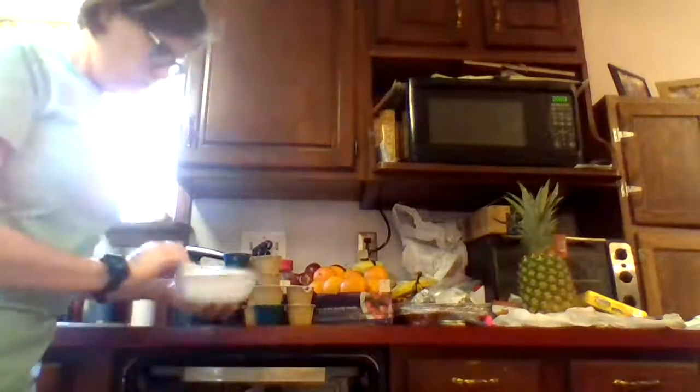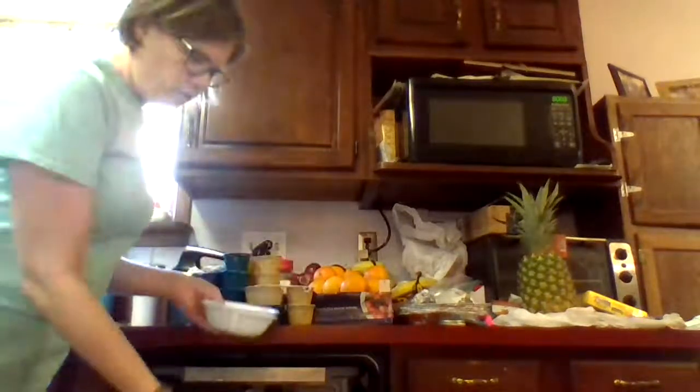These bowls and this one that are separate actually all go over to the same cabinet. So I'm just going to collect all those and bring them over.